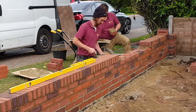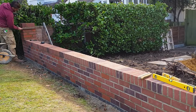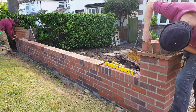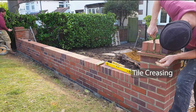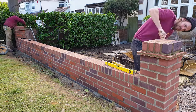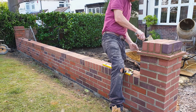The piers are then filled with concrete and the end caps installed. These consist of a brick on edge with tile creasing detail. This style of wall is in keeping with the rest of the properties on the street while the brickwork is matched to the house. Once finished, the ironmongers can install the railings between the piers.